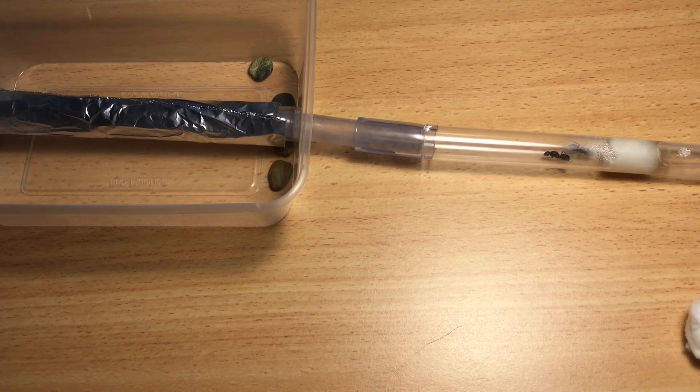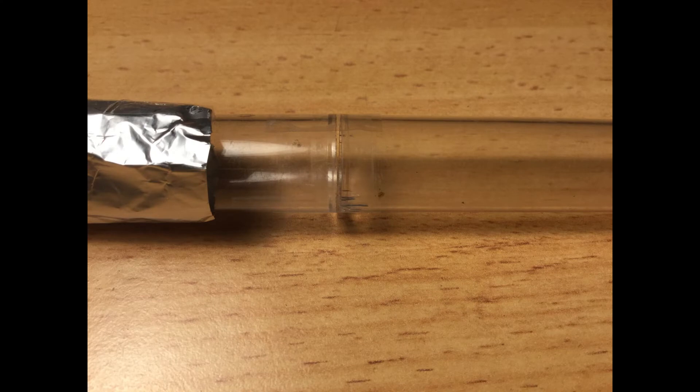This is an example of patience and perseverance, two traits that are key for any ant keeper. To help speed up this process, I removed all the tubing and directly taped the two test tubes together. This would help speed up the process because the ants won't have to travel far to find the new test tube.